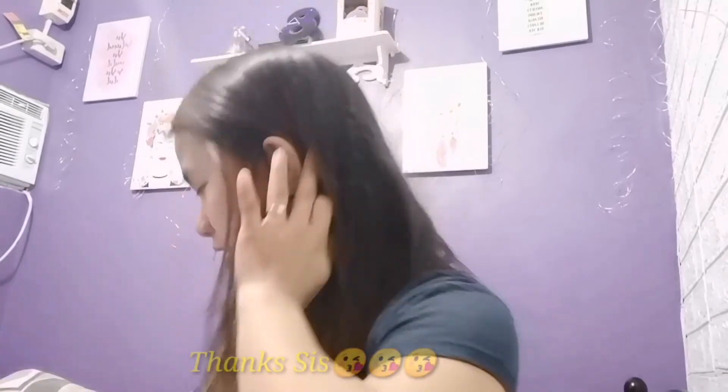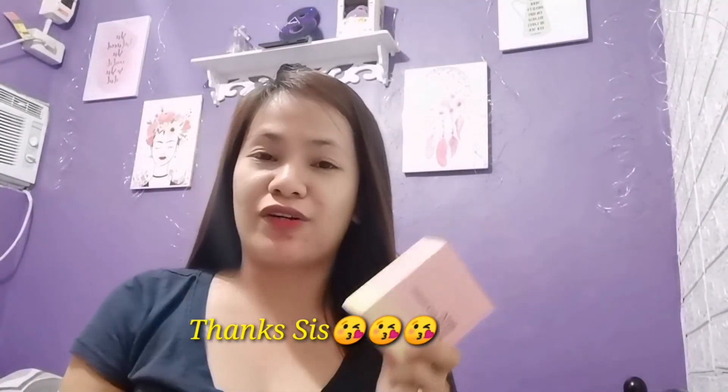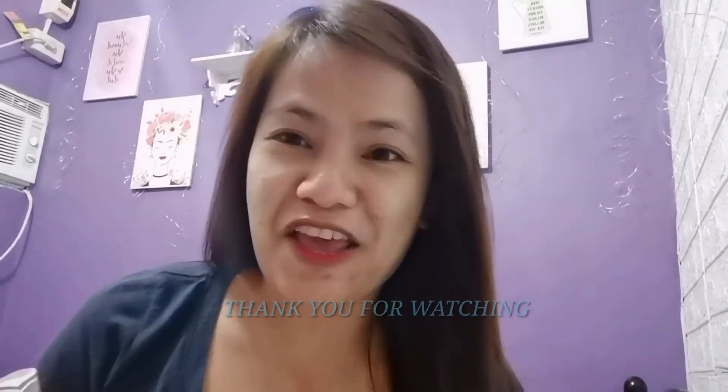Thank you so much to my sister for letting me use your room for this vlog. That's it for today, guys. I hope you liked my video — please do like, share, and subscribe. This has been Shai. Thank you for watching. Have a good day and stay safe. Bye!